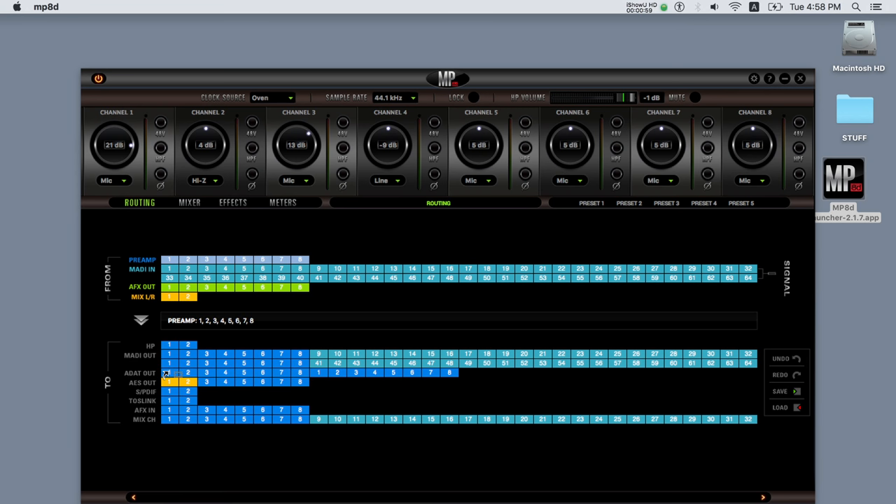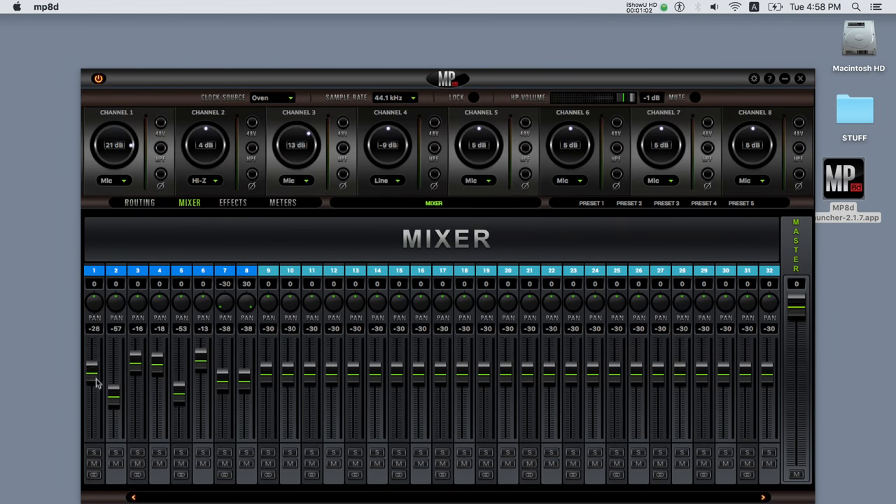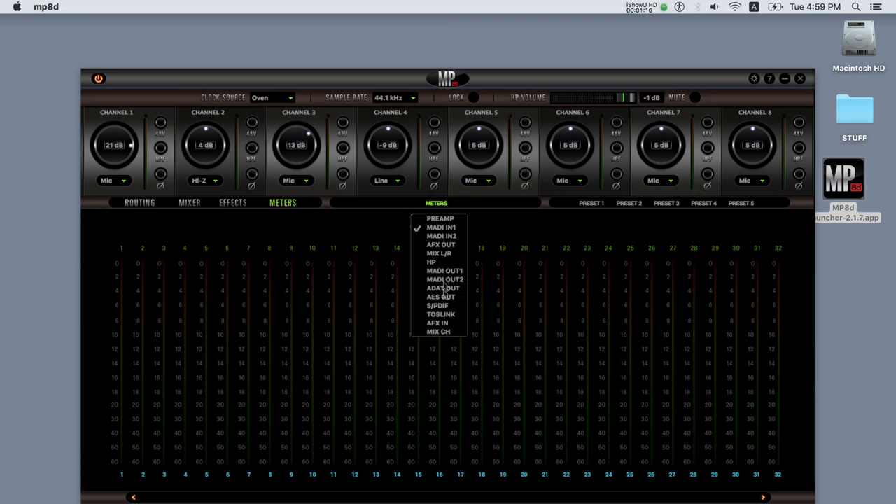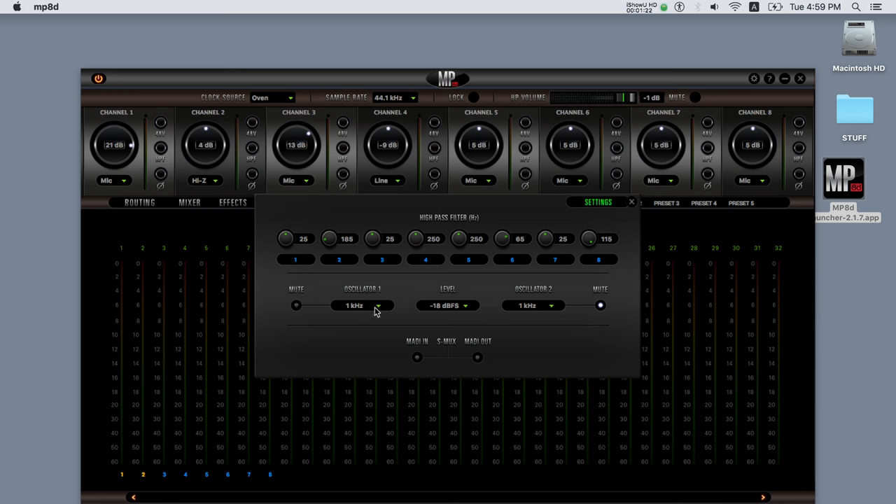The control panel also features one mixer, eight effect slots each with EQ and compressor, a meters tab for monitoring the levels, five presets to store your favorite settings, and finally two tone oscillators that can be used for testing and calibrating.